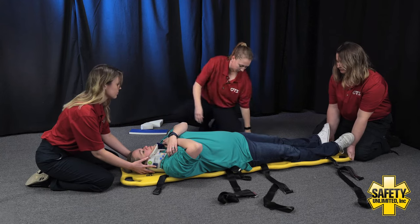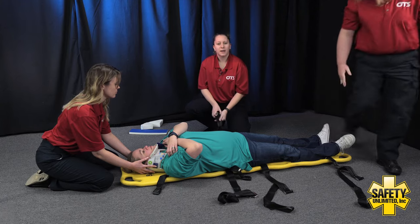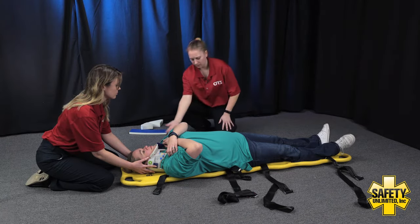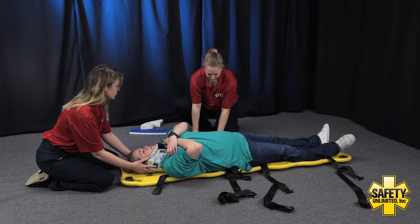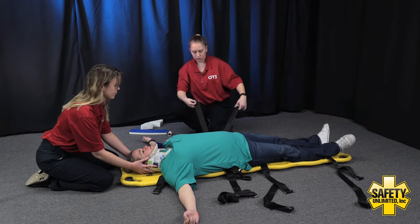You can go ahead and set down the bottom of the board. Thank you, EMT assistant. Before we get the straps, I'm going to make sure to pad any void areas — this is going to be under the patient's legs if necessary, focusing on that back and anything behind the head. So I would go ahead and pad those voids. Patient, if you can go ahead and put your arms out to a T for me. We're going to start with our torso straps.